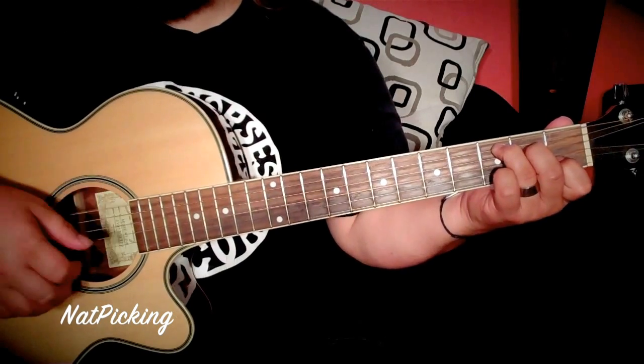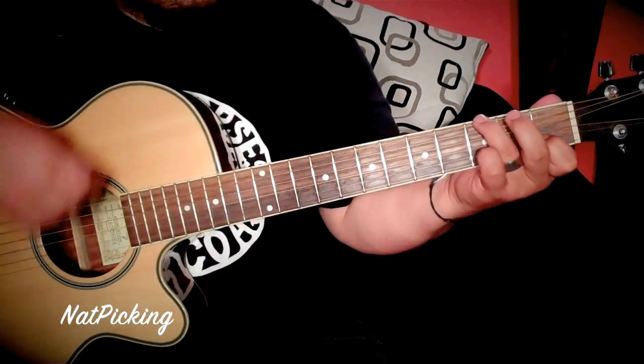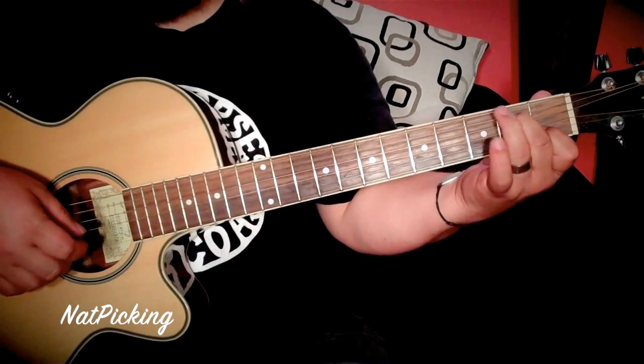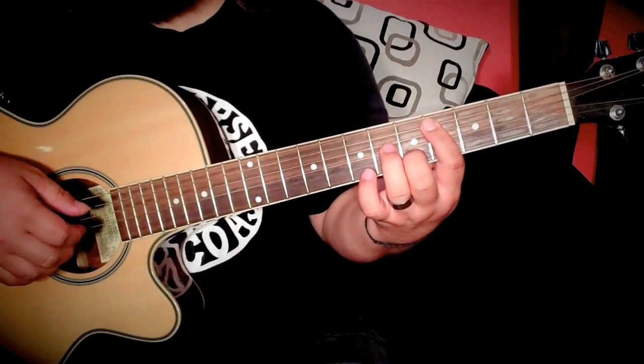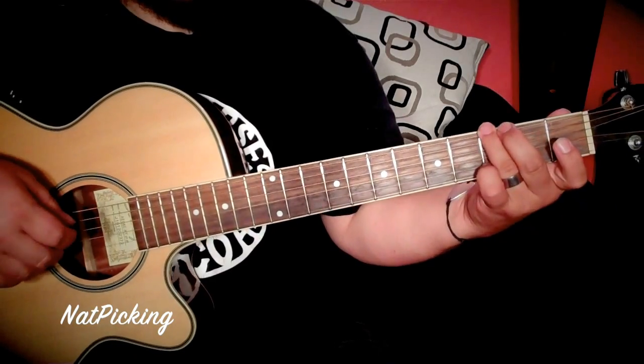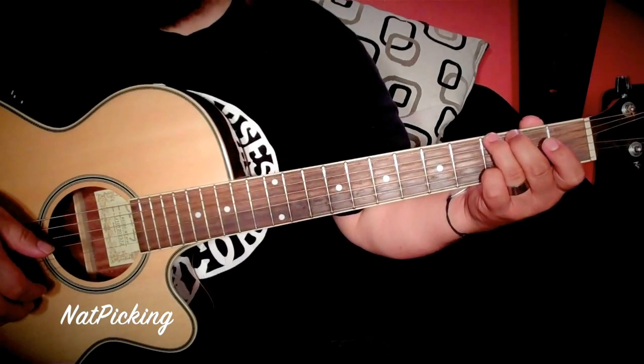So the verse again is C with the E bass and F. The verse repeats, but we're going to skip to the pre-chorus chorusy part. It goes to the G chord — which you guys should already know — and then A minor, A minor 7th.